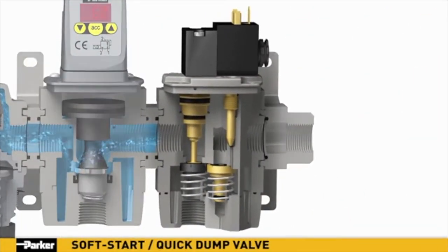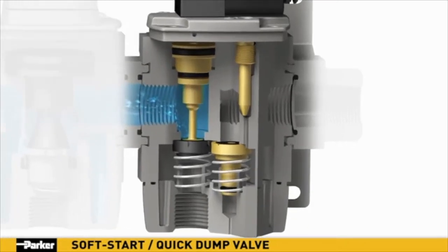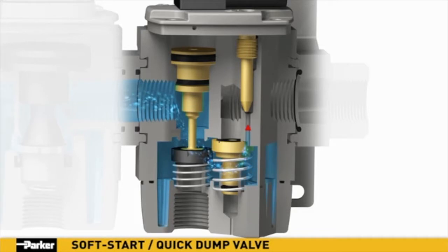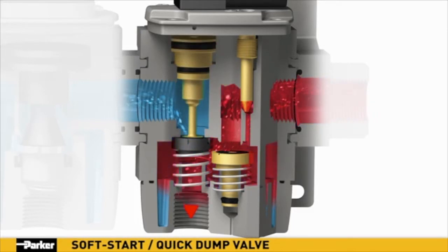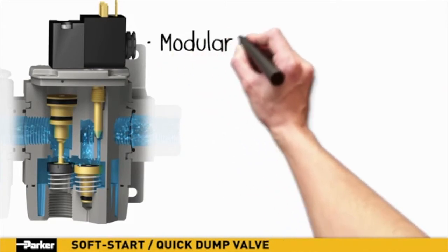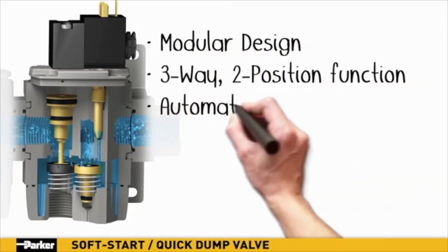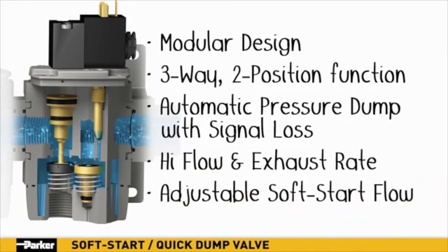Parker's Global Series Soft Start Quick Dump Valve provides for safe, gradual, controlled introduction of pressure to systems with sensitive components. To protect downstream tooling from sudden pressure shocks, a soft start is initiated. When a specified downstream pressure has been measured by a remote sensor, the Parker soft start quick dump valve shifts to full open mode, allowing for full airflow at line pressure. If the remote pressure sensor measures a higher than specified pressure, the valve responds by entering an exhaust mode, thereby releasing downstream pressure until it reaches the desired level. Depending on the model, a pilot air supply or electrical signal is required to maintain an airflow state. This automatic dump feature enhances overall system safety and damage control.